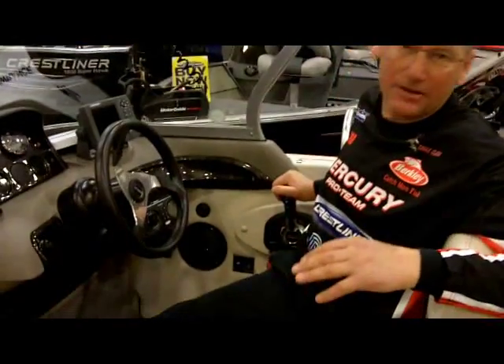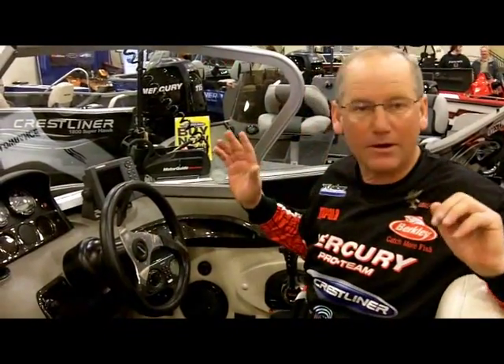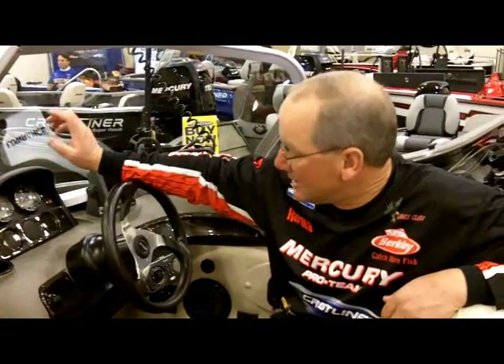Sitting here at the helm of the boat, one of the biggest features this boat has is a 175 supercharged Ferrado. It has digital throttle steering — it's like making a Volkswagen into a Ferrari. This thing is just phenomenal and will blow any other motor on the market away. It has SmartCraft gauges you can dial in for efficiency, and you can also hit the troll mode to drop it below idle speed, so you don't need a kicker for your boat.